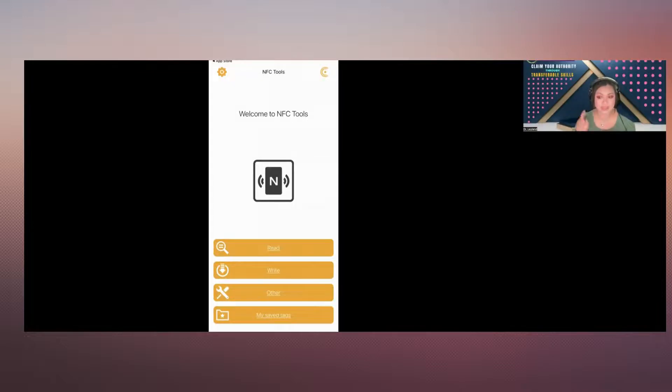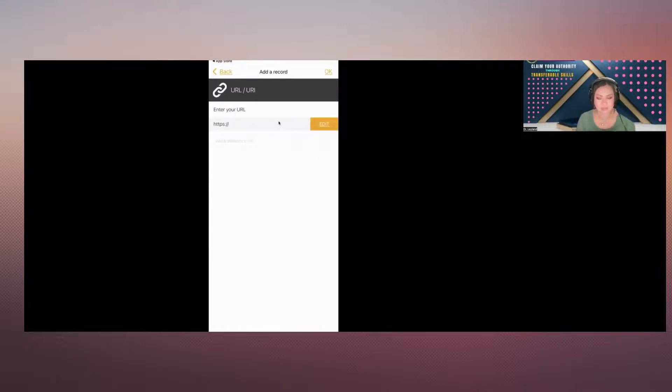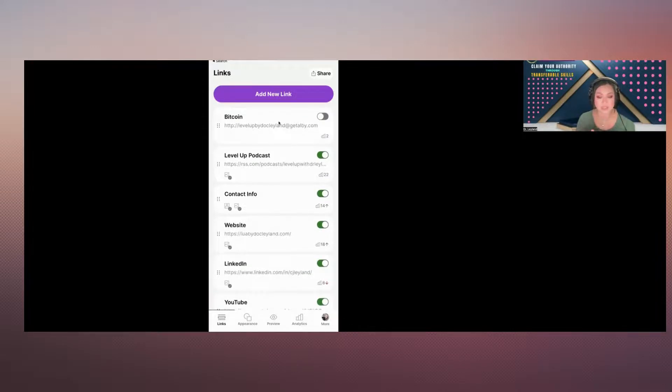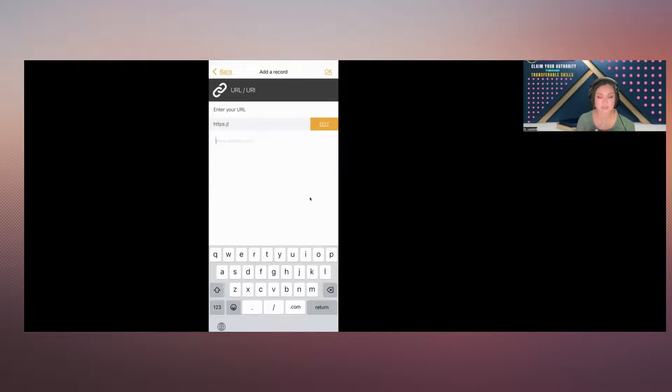What you do is go to the second tab that says Write. On the very top, it says Add a Record. Then you select the second option: URL or URI — just go URL. Then go to your Linktree app, make sure you already have it set up, hit the share button, and at the bottom it says Copy. Once you copy, go back to your NFC Tools. At the bottom of the tool, paste it in, and you're done. Click OK at the top.